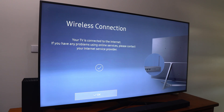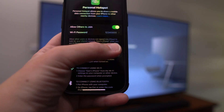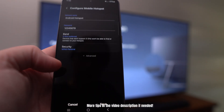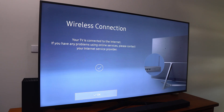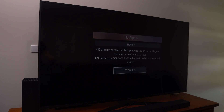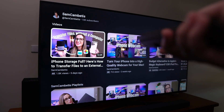Your TV is now connected to the internet. If you get an error, go into your phone settings and turn on Maximum Compatibility and try again. On Android, try changing the band to 2.4 GHz. Once connected, click OK and exit the settings. From here you can use your smart TV just like normal — let's go to YouTube and test it out on a video.